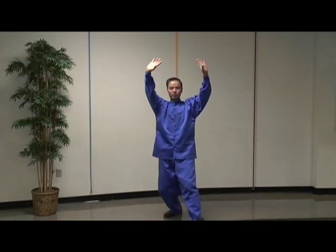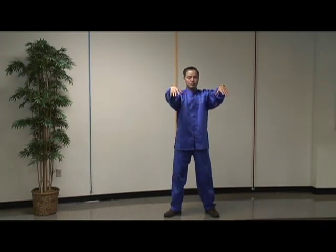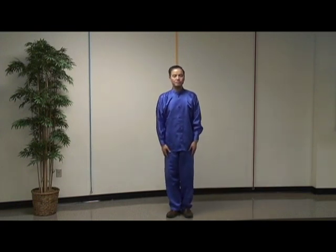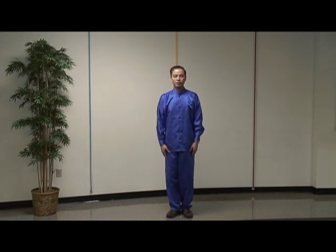Number six: the closing form. Cross your arms, then uncross your arms. Slowly drop your arms and bring your left foot closer to your right foot. Take a deep breath in and breathe out. Take a deep breath in and exhale.